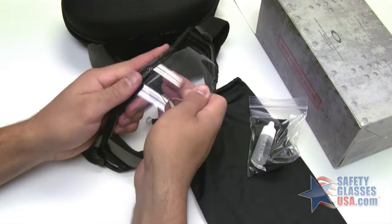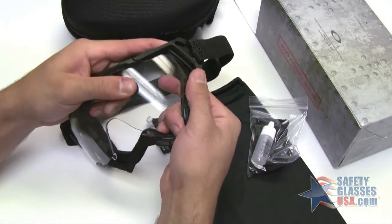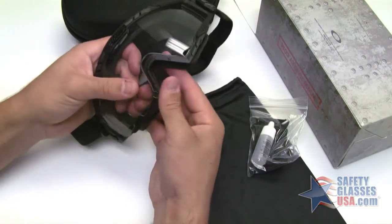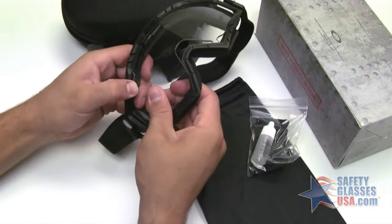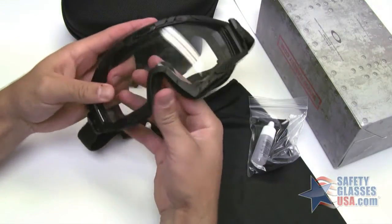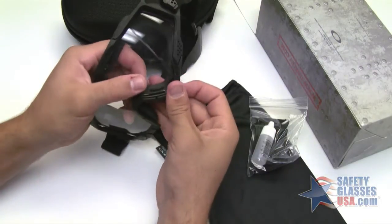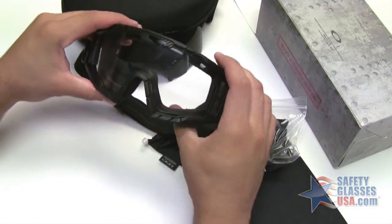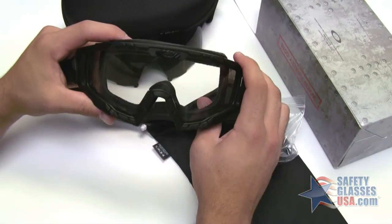If you start by putting it in back at the top it will be much easier, but you want to make sure that you don't pop it all the way in all the way around before you get it lined up — then you have to go around and pop it back in to secure it into place — and the nose piece last. Then you'll push your Oakley O back to the left to be in the lock position.